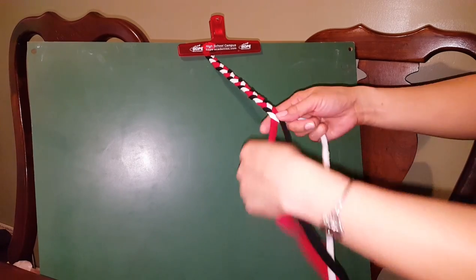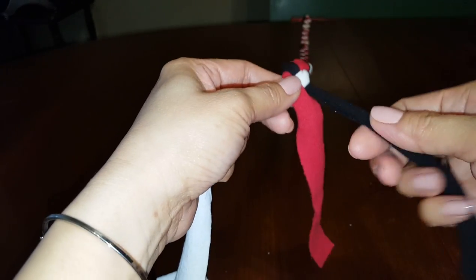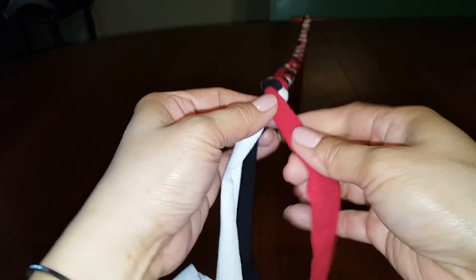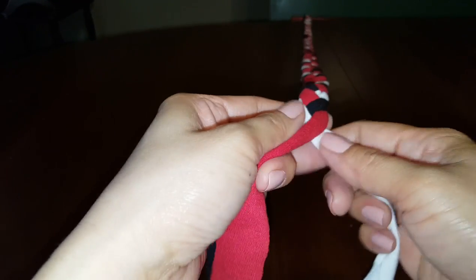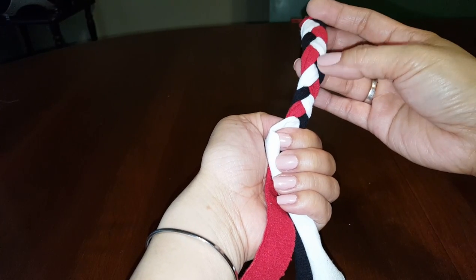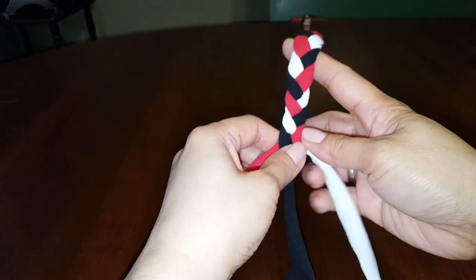I'll show you how to add another strip without sewing. I'm going to braid a little more first. As I said, fold both sides of the strip so it looks neater — you can see the front looks clean and the back is folded. Once you make the rug, you want to make sure the top side faces up.